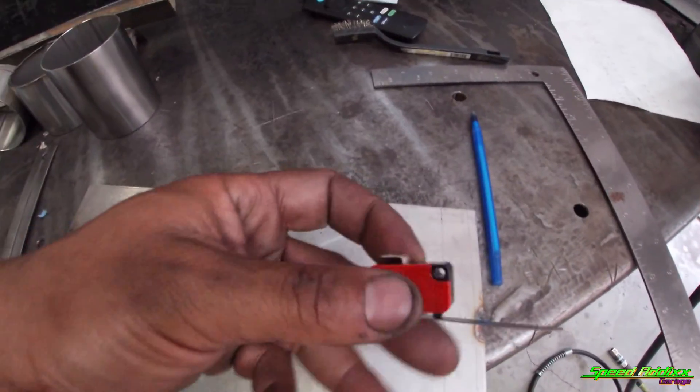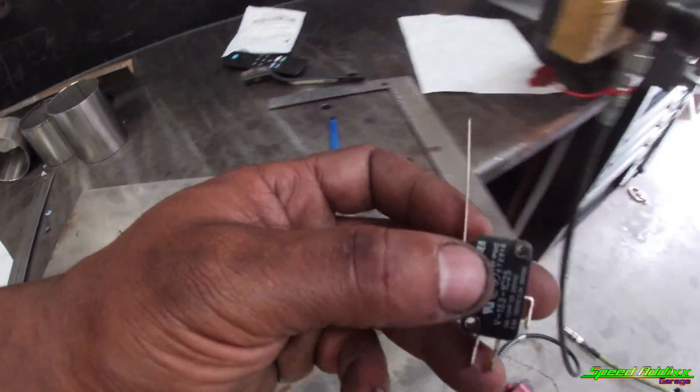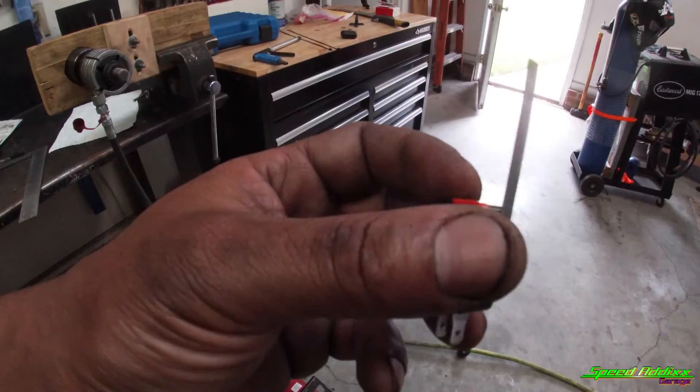I'm familiar with these switches because I work in the aviation industry. This style of switch is something we use all the time in the GSC industry — ground service equipment — not working on the airplanes, but working on the stuff below wing, like the equipment that pushes your bags and the tugs that push the plane out. That's how I came up with this particular switch.